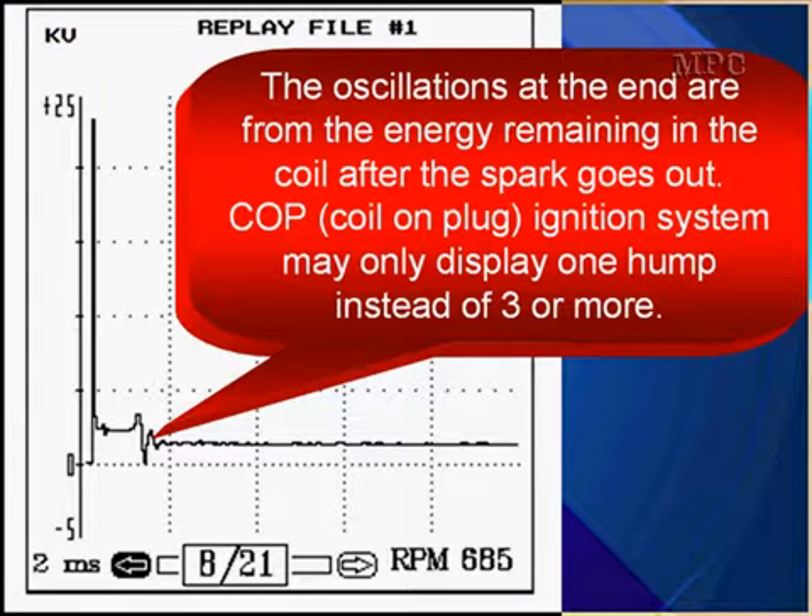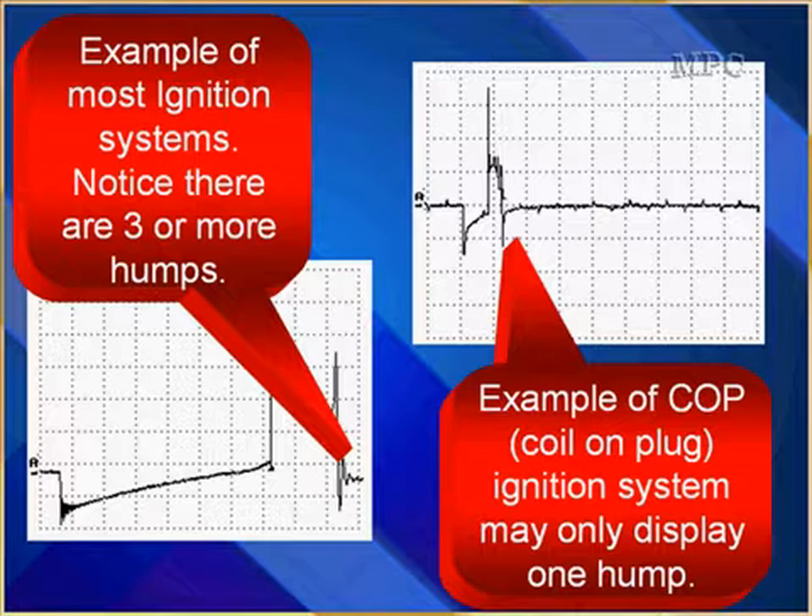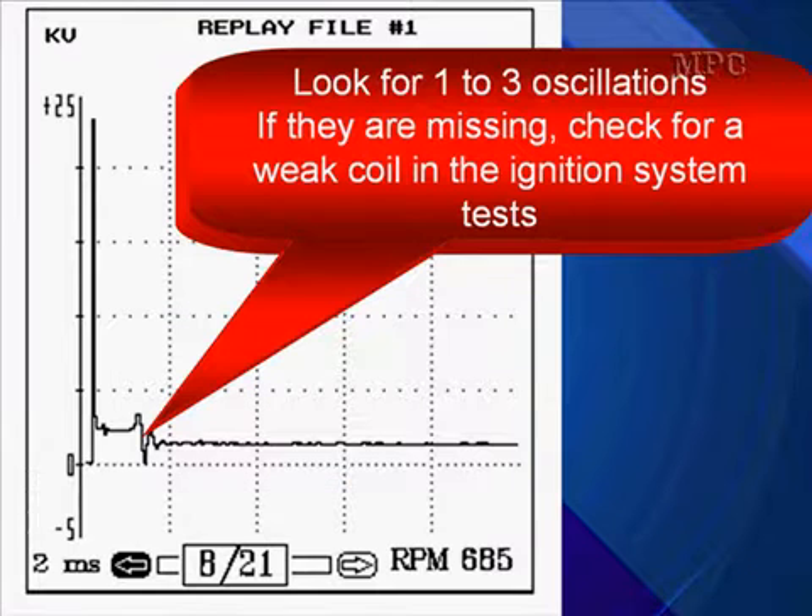The oscillations at the end are from the energy remaining in the coil after the spark goes out. Coil-on-plug ignition systems may only display one hump instead of three. On the left, the example is of most ignition systems — we have three or more humps. On the right, the example is coil-on-plug, where there may only be one hump, and it's actually a little longer than normal. If oscillations are missing, check for a weak coil in the ignition system test.